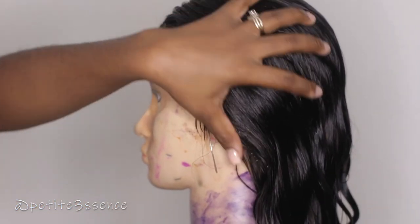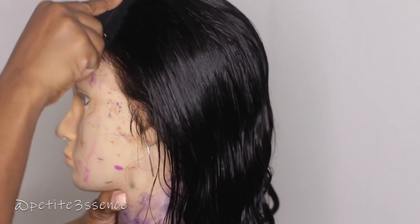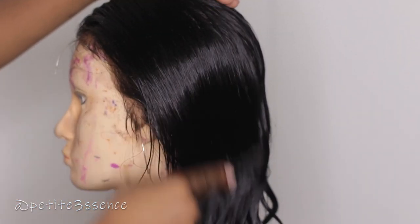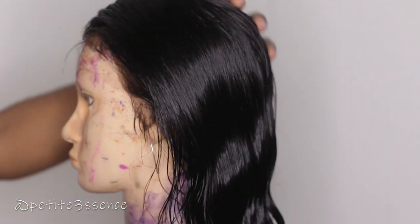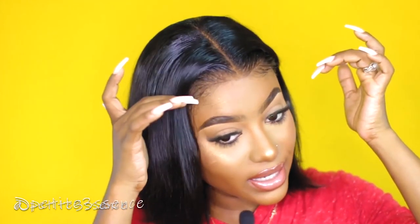Welcome back to my channel guys. So today I started off this video with this wig wet because I'm about to go ahead and do some customization to it. I'm about to cut it down a bit. This wig you saw me in a couple videos ago — this is the pre-plucked 4.5 parting lace front wig silky straight bob, code BOB02. The initial length of this wig was actually 10 inches, but I feel like I didn't want it resting on my shoulders too much.